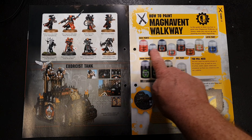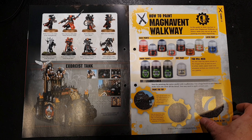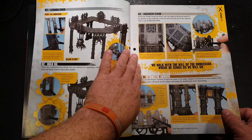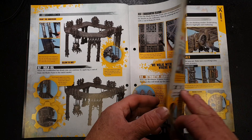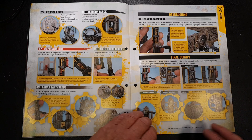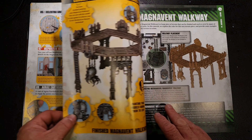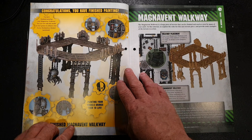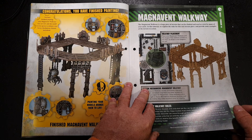Now, how to paint your Magnavent Walkway — last issue showed you how to build it, and now you use all those paints you've collected from previous issues of Conquest. Basically you're using Lead Belcher, then going over with Nuln Oil, Rakarth Flesh, and Retributor Armour, then back again with Nuln Oil and Agrax Earthshade — all the different things that help your miniatures pop. And there you go — congratulations, you've finished painting the Magnavent Walkway.